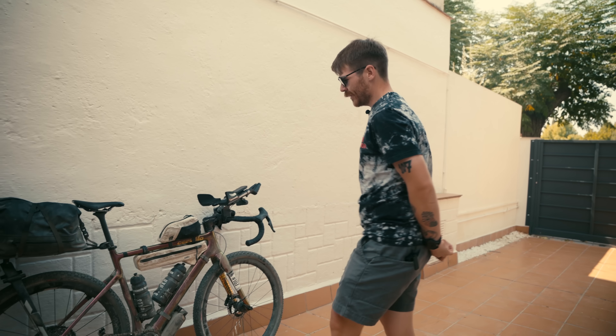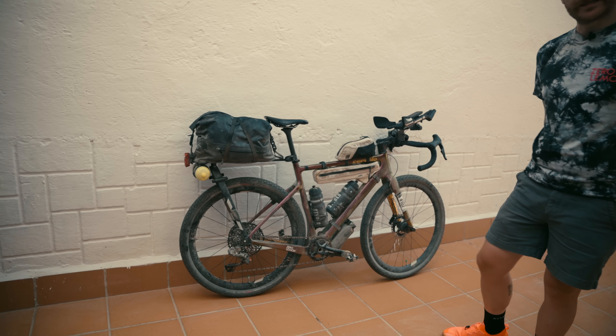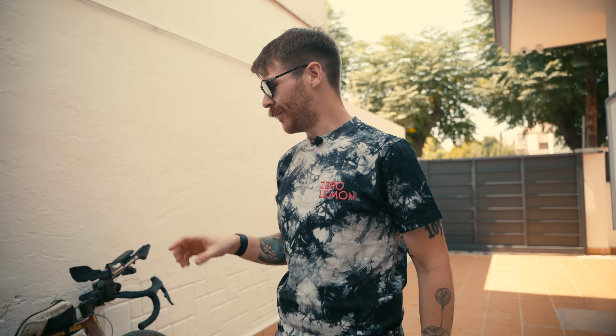People are always interested in bike packing setups, and I thought it'd be really useful to do a post-race ride rundown of this very dirty Cervelo. It's dirty because I haven't cleaned it and I rode it across lots of deserts. This is my Cervelo Aspero 5, which I used for Badlands this year and also last year. I'm genuinely blown away by how good this bike has been at this race — no mechanicals, no punctures, no problems across two editions of probably one of the hardest gravel ultras in Europe.